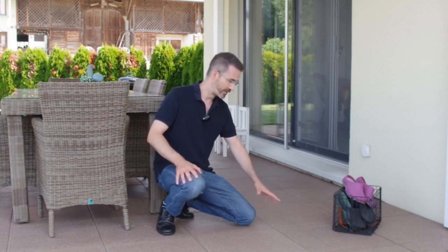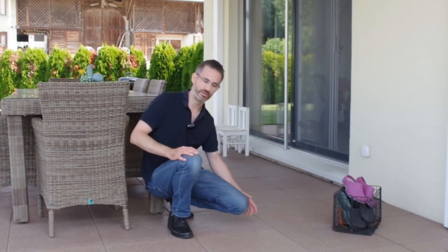Of course, this knee is now submitted to direct pressure from the ground, so this is okay for a few seconds. If I now need to work for, say, ten minutes or so, I should put a damping pad here under the kneecap.